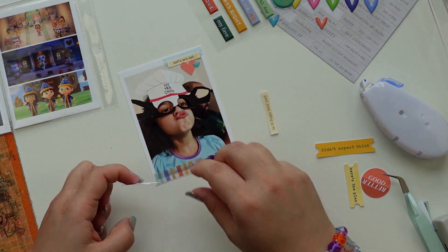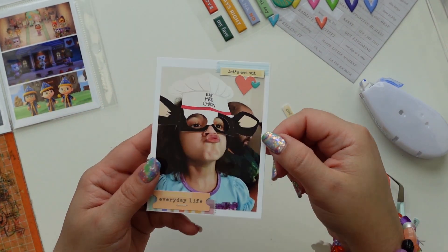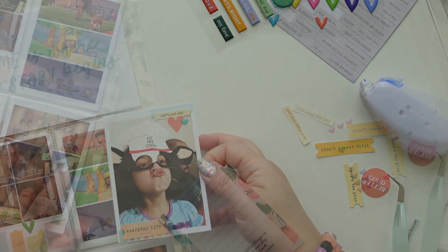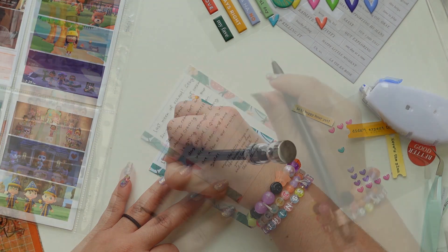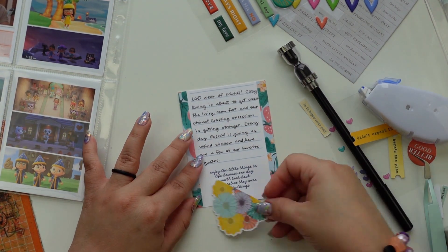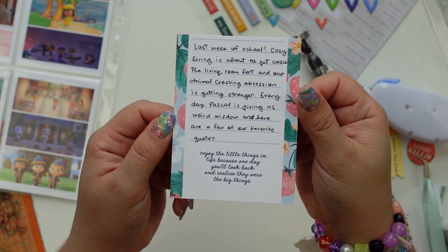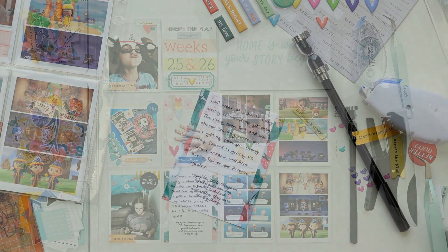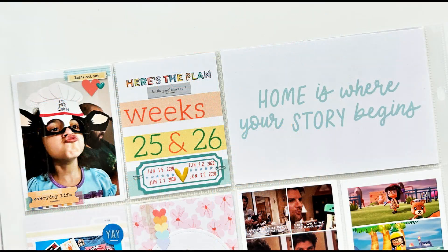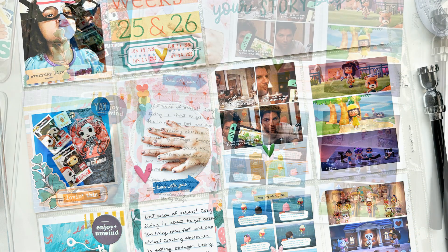I'm doing more layering with the washi tape. I always select washi tape when I'm working with a collection and then keep it on a binder ring or use my trusty Rhino. I use the bottom part of these 3x8 cards to write my journaling. I forgot to add a flip-through but I do have pictures and close-ups. I hope you enjoyed this video — thank you so much for watching and I hope you're having an awesome day, bye!